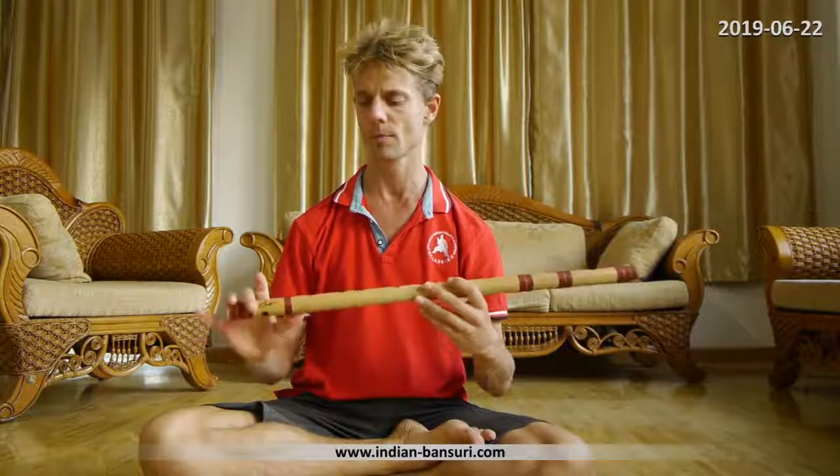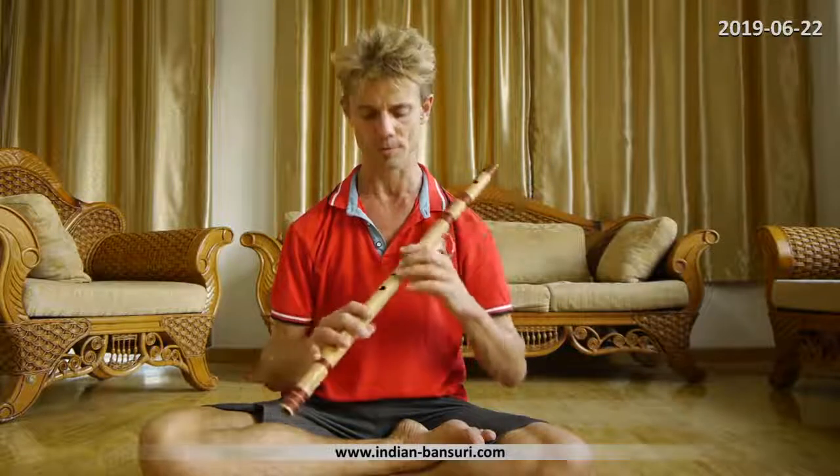Hello and welcome to this little clip on how to sit and how to hold the flute. This is for total beginners who start to learn to play the bansuri, the Indian bamboo flute. I'm taking a flute which is a little bit smaller than the standard. The standard for Hindustani classical music is an E flute, which is a little bit larger — this is an F flute. But you can apply the same principles to the medium size and smaller flutes as well.